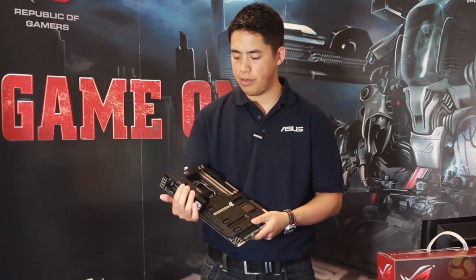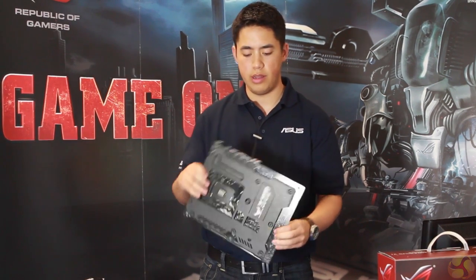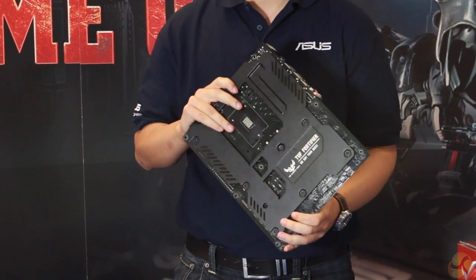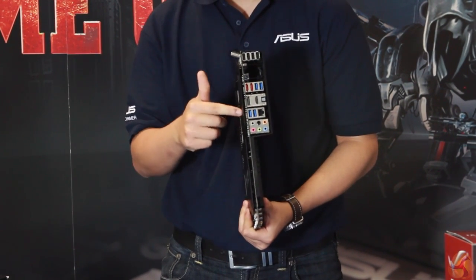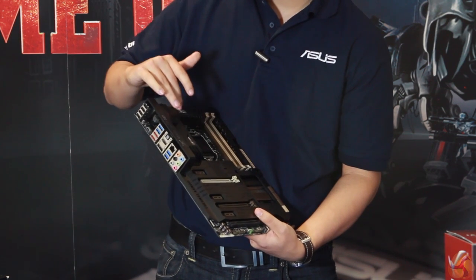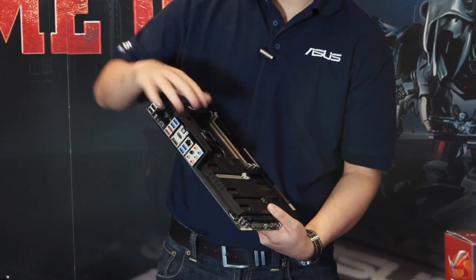So let's have a look at the Saber Tooth Z87 motherboard. Straight away you can tell it's totally different from everything else on the market. It's got this thermal armor on the front, and what's new for Z87 is we've got this rear fortifier on the back. This gives the board extra rigidity so it's unlikely to bend at all. It's also got thermal pads between the fortifier and the motherboard so that will draw heat from the motherboard away. And you can see we've got little flow valves here as well which can direct the airflow.